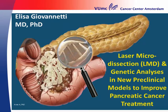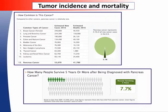Thank you very much, Dr. Straub. I will present some of our studies about laser microdissection and genetic analysis in new preclinical models of pancreatic cancer.